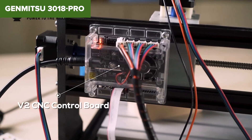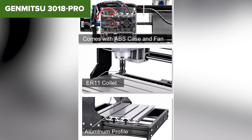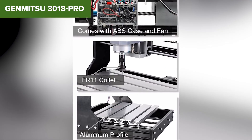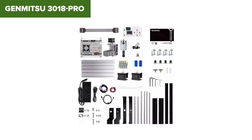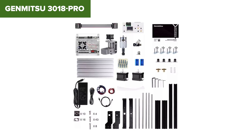However, with its affordability come limitations. The 775 motor, while reliable for lighter tasks, lacks the punch needed for harder materials or high-speed precision work. Additionally, some users have noted slight stability issues, especially when operating at its maximum capacity. But for its price point and ease of use, this is a fantastic stepping stone into the CNC world.